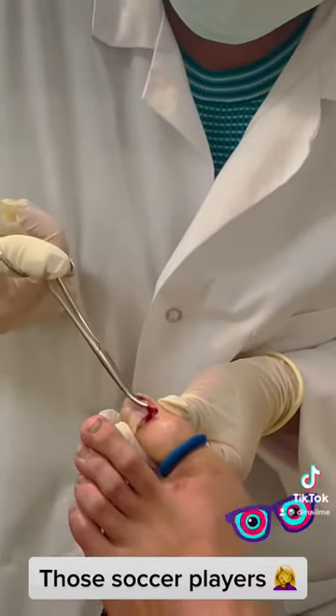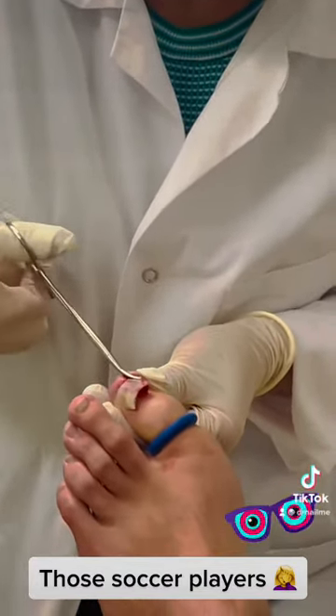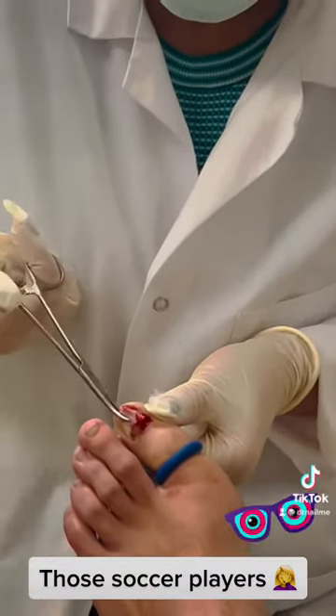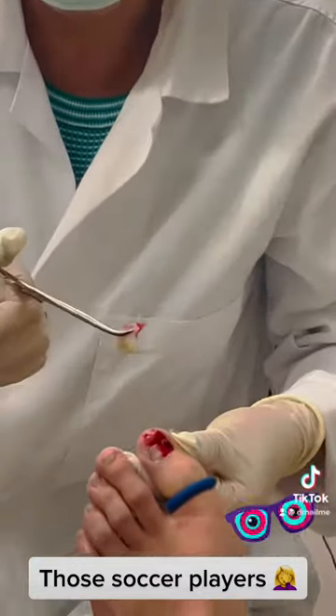Evenly. Come on, come on — there it is. Would you like to save it for a souvenir? Nothing else, but on the video.